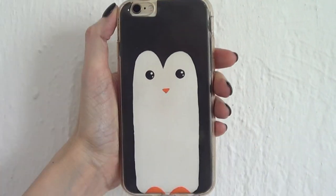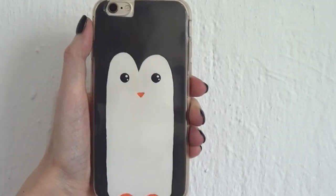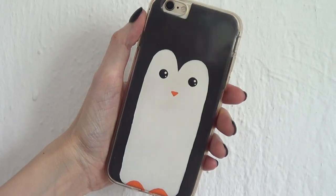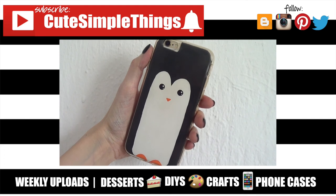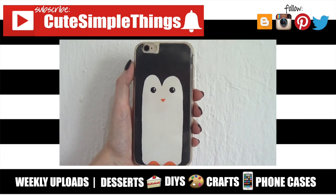And that's pretty much it, guys! I really like it, I think it's so cute — right on time for World Penguin Day! I like penguins; I think they are really cute. Hopefully you like this. If you did, don't forget to give it a thumbs up, check out more phone cases on my channel, and subscribe for more. Thank you so much for watching — I'll talk to you later, take care, bye!